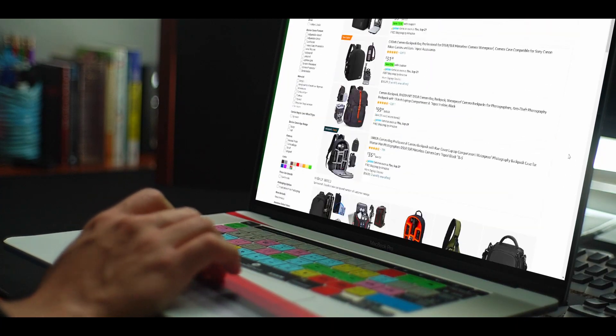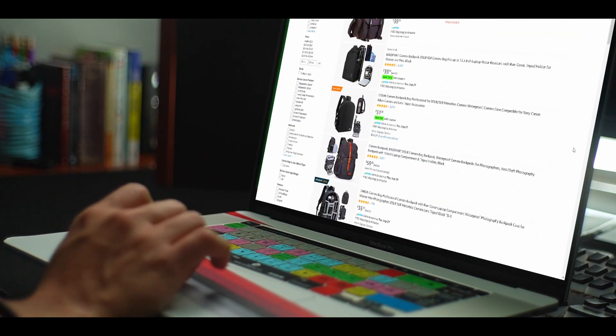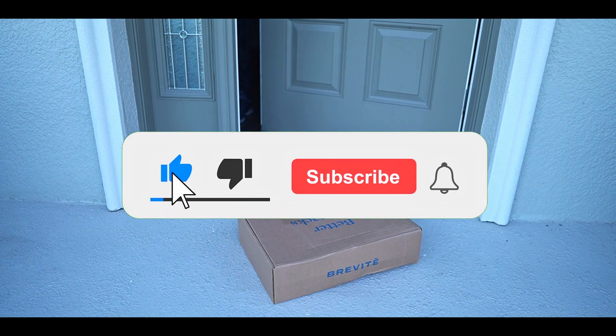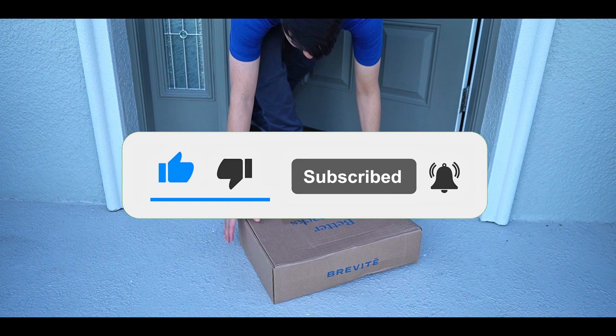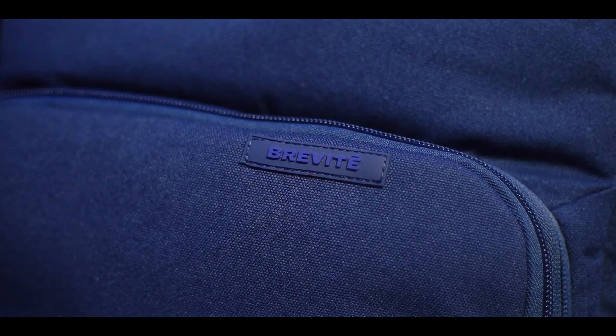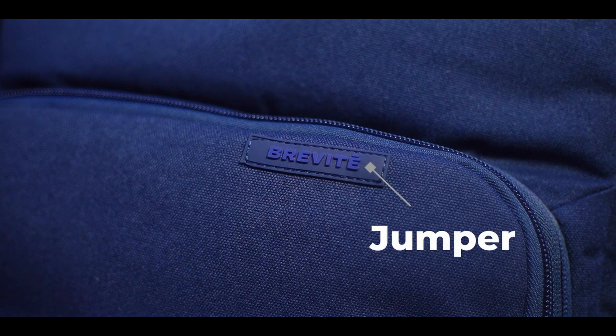Why are camera bags so lame, ugly, or bulky, and at the same time so expensive? I have been searching for the best camera bag and I think I found it — that was quick. This is one of the only camera bags that doesn't look like a camera bag: the Gravity Jumper. That's it.